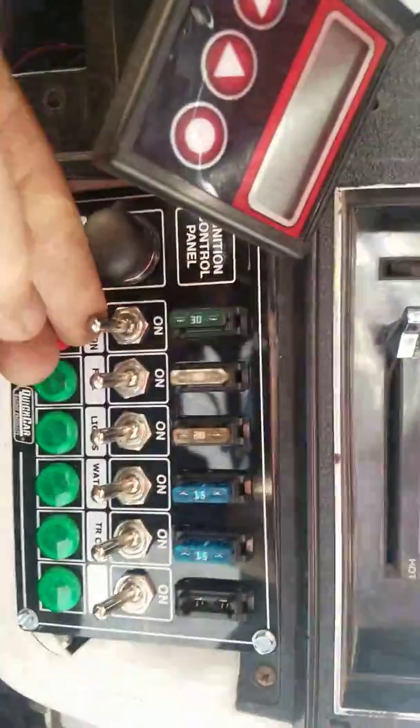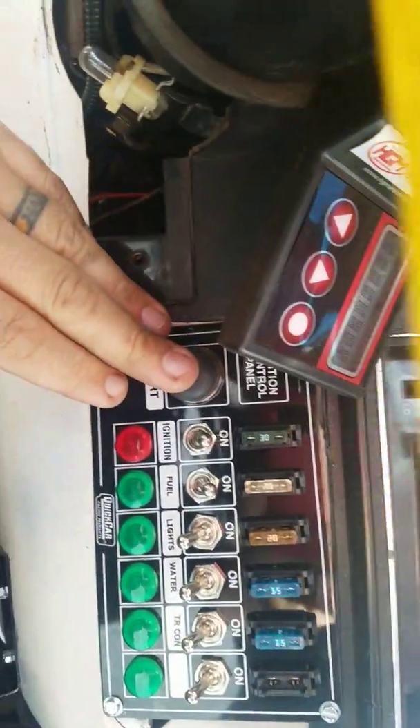I'll show you the startup procedure. You turn the ignition on and the fuel pump on, then use the key to engage your starter solenoid, and then use this button to start it. I'll give it a little bit of pedal.